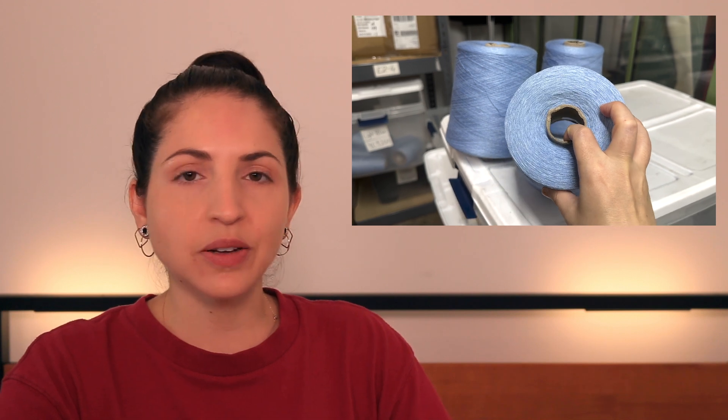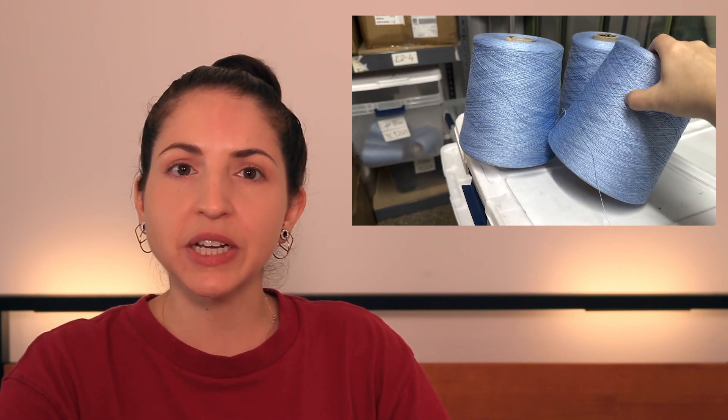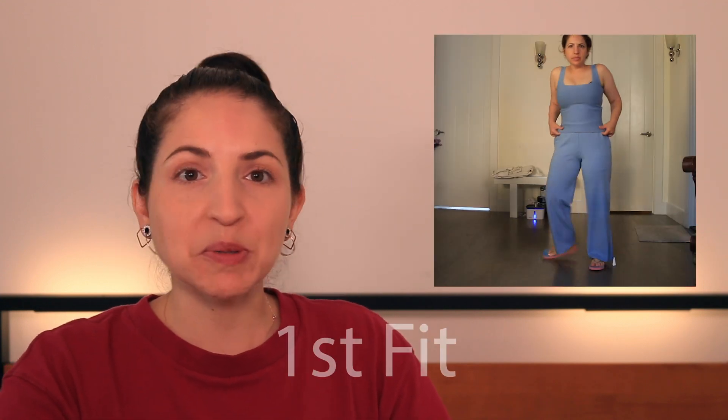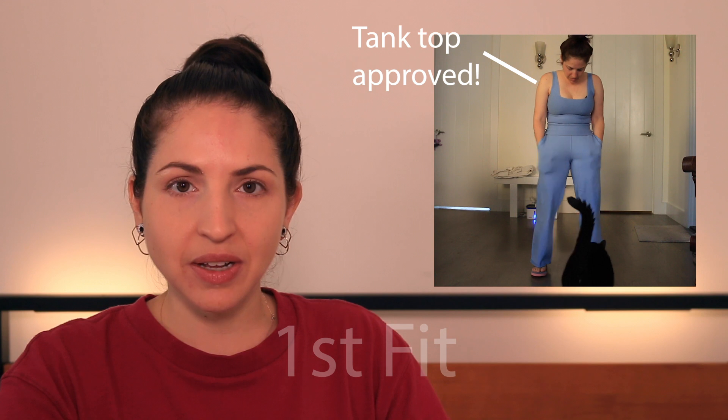The yarn is a viscose stretch, so it's really soft, stretchy, and comfortable. I decided on this light blue color because it seemed like a good summer wedding color — I just wanted a full light blue suit. So the first tank was basically perfect, so I didn't need to change anything.